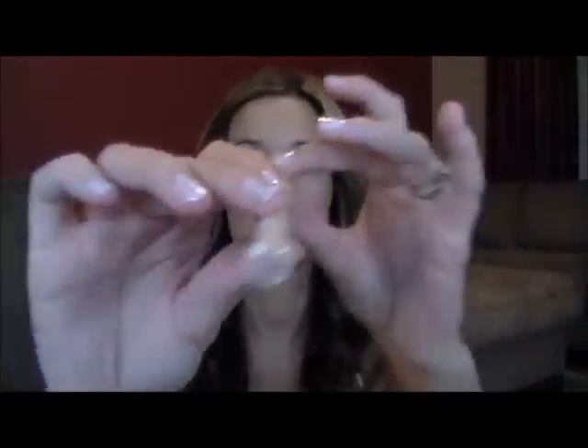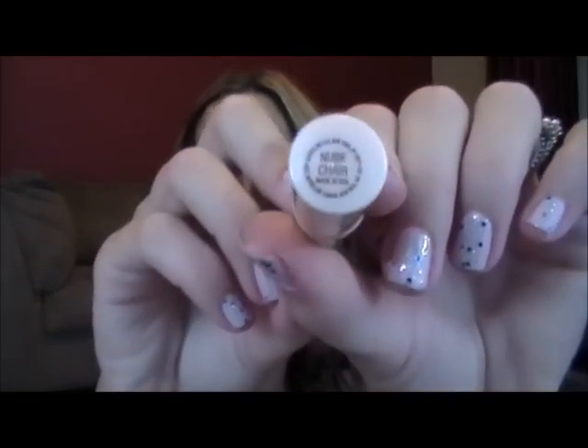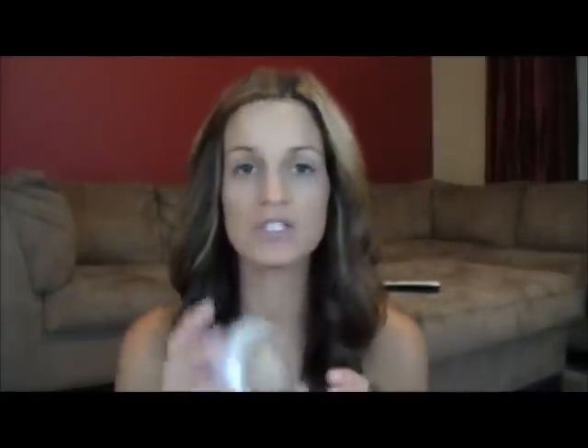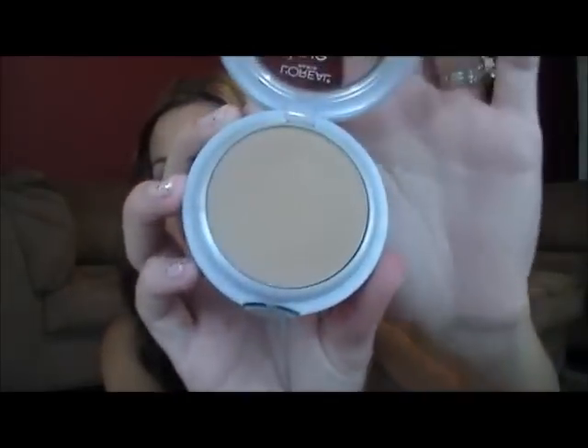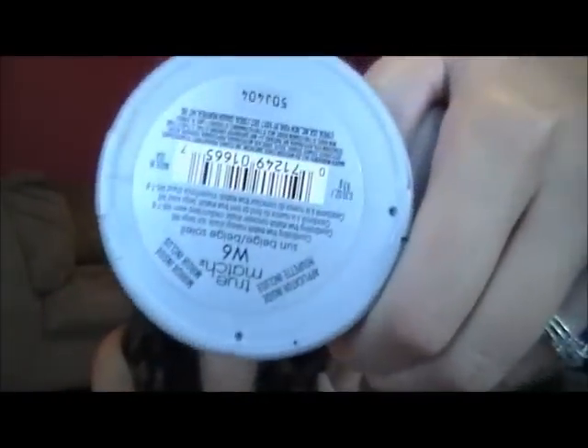I've got that on already and then I've just put on my Dream Lumi Highlighting Concealer, and this is in the color Nude Chair. And then I'm just going to apply my L'Oreal True Match Super Blendable Powder, and it is in the color W6 Sun Beige.